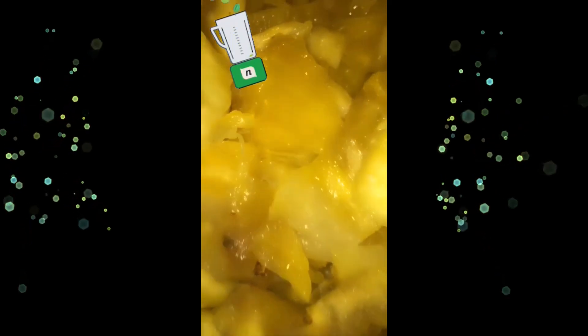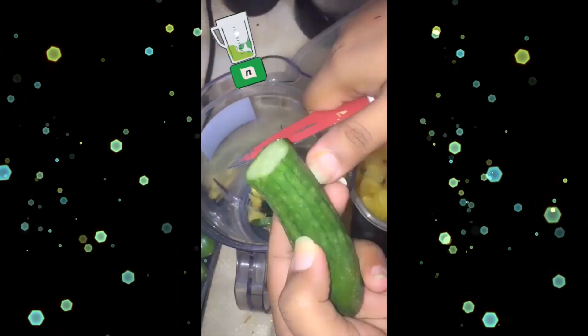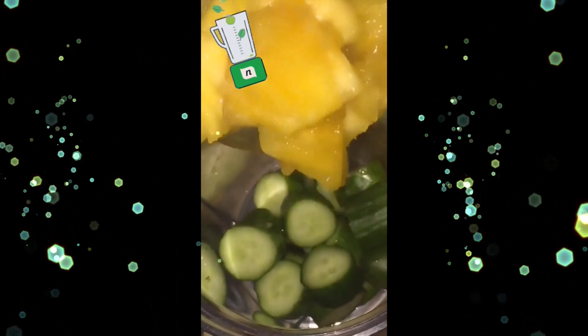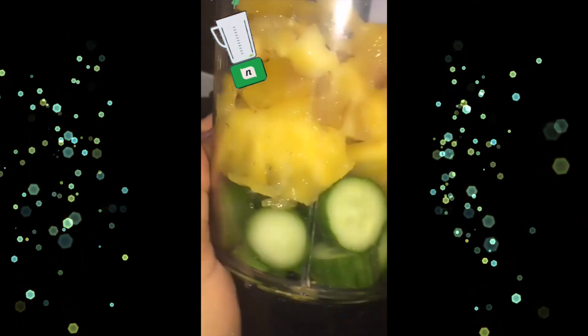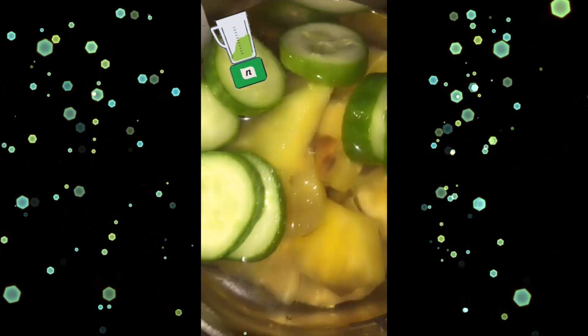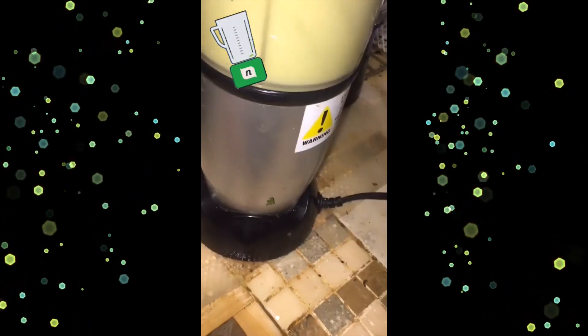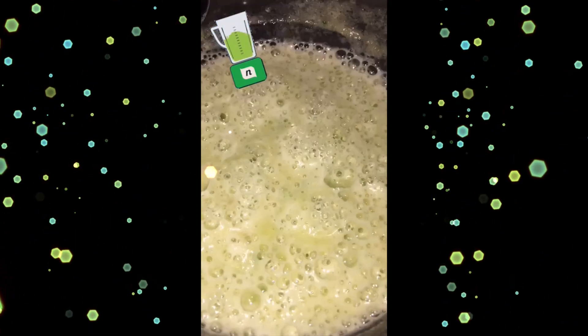Let's make a new drink which I saw on TikTok and wanted to try. I took three baby cucumbers, a quarter inch of ginger, one cup of fresh pineapple, half a cup of water, and blended it well. Once it's all blended, I strain it because I don't like chunks or a thick texture.